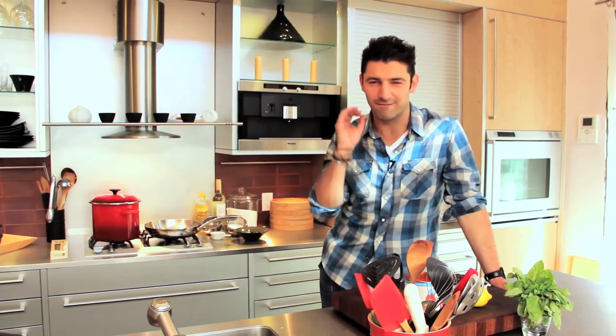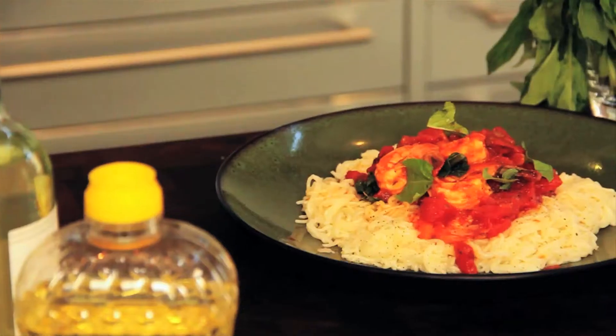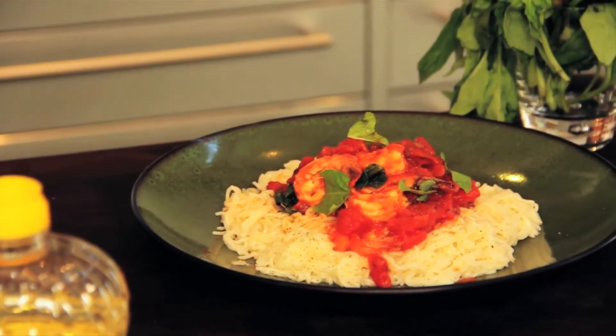Hey, Chef Stewart here. Today we're talking about quick, fast meals. I'm going to give you a recipe that's so easy to make — it takes about 15 minutes. This one is a pasta dish: angel hair pasta, shrimp, lemon, tomatoes. Very, very fresh.